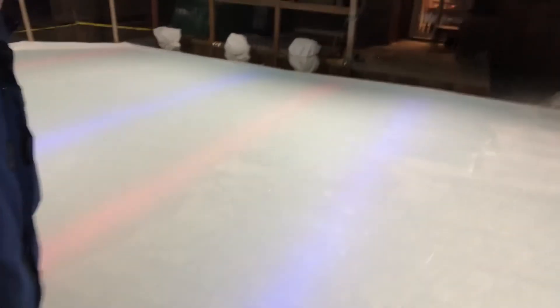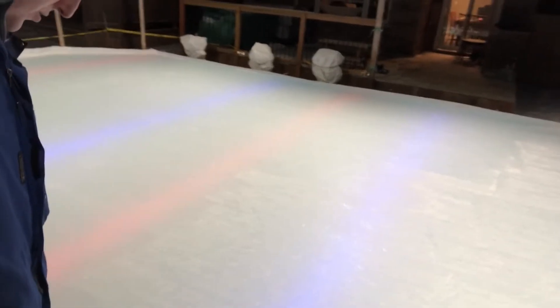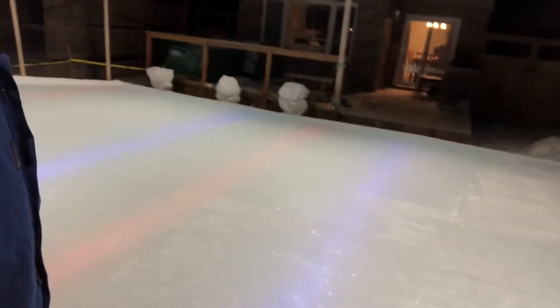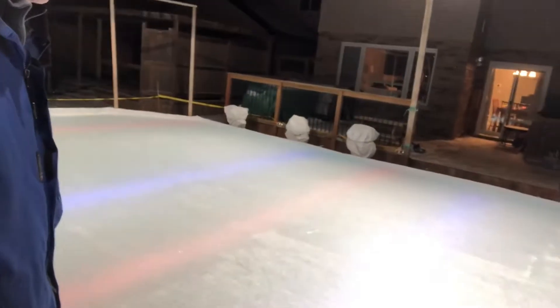So what I'm doing now — I heard a friend fell through his rink today, but he said it was three inches. I don't know why he broke through, but I thought I'd test mine out. And it didn't sink. I can hear it sinking a little and moving on the liner, but it's not really sinking.